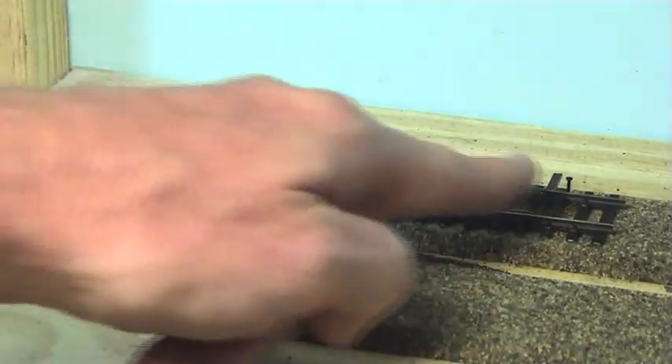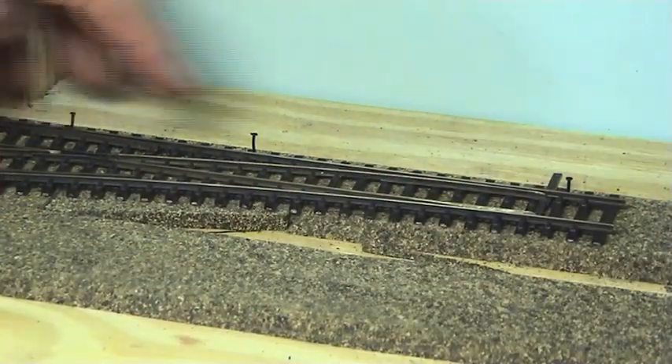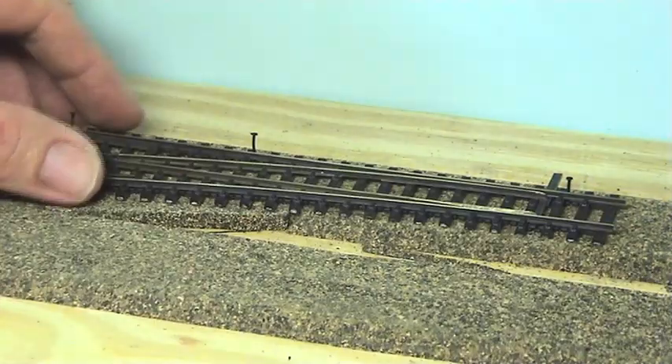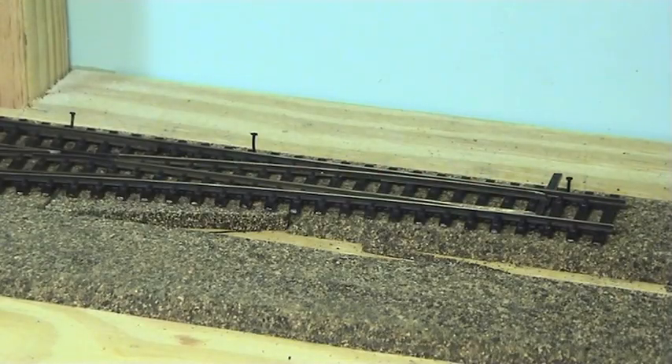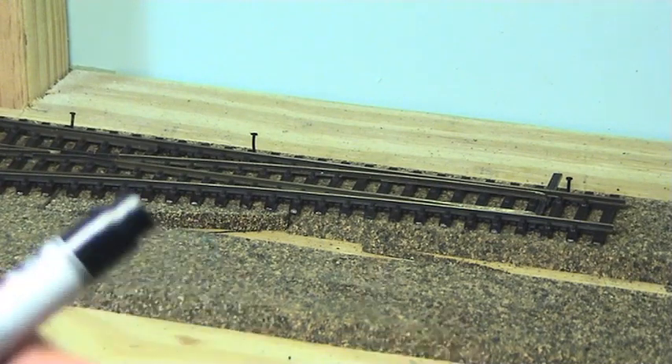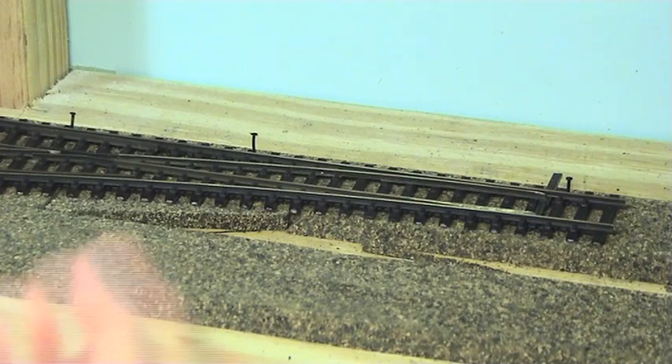I've put some temporary pins here. This is another good thing about the cork — if you've watched the one on the foam, it was a lot harder to put the turnout where you wanted and then take it away so you can drill all the holes for the throw bar and then put it back in the same spot because the foam moves so much. With the cork, I've just put a few temporary pins here on the other side of the rail, and I can just slip that turnout out, drill the holes, put it back in, and then spike it after we've drilled the holes for the throw bar and our frog wire. Also, if you put the track in the middle of the cork, you get a centre line straight away for your throw bar so you know where to drill.